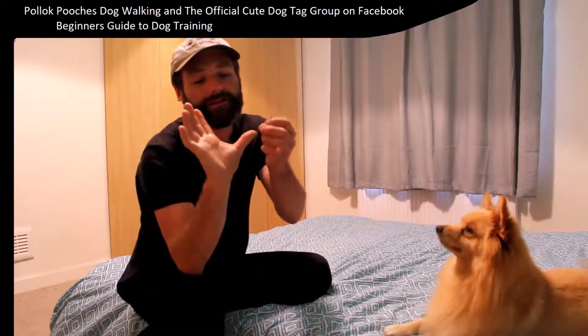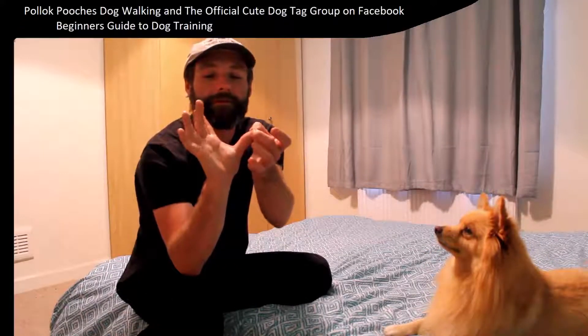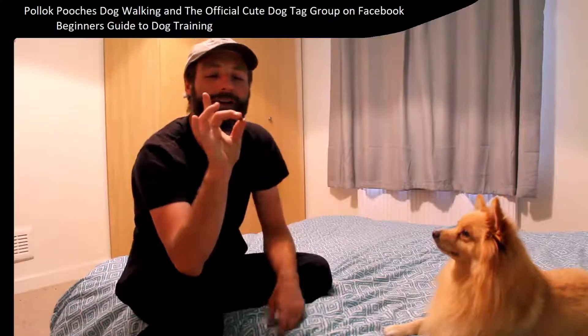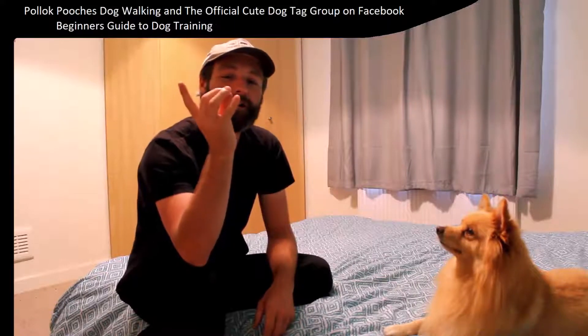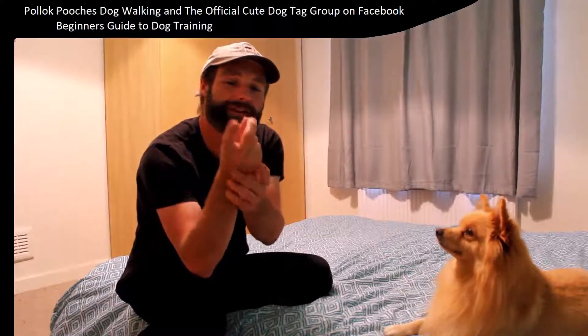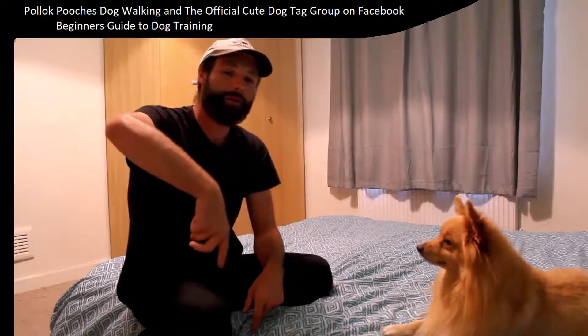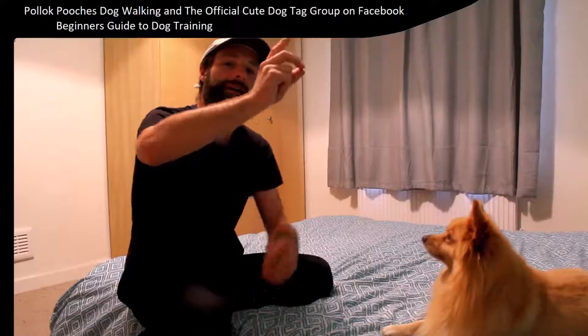Take your treat and place it on your thumb. Take your middle finger — that one — and put it over to hold the treat. Close your smaller two fingers round and leave your index finger sitting up. And what you do is you go straight up like that.